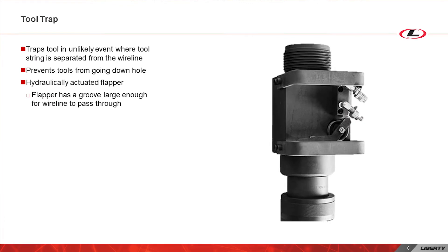Building on that, you will find the tool trap. In the unlikely event where the tool string is separated from the cable in the lubricator, the tool trap will trap the tool and prevent it from falling down hole. The tool trap is hydraulically actuated by the crew during surface operations. When the tool trap is actuated, a steel plate or flapper with a groove large enough to pass the wireline moves down, ready to trap the tool string if needed.